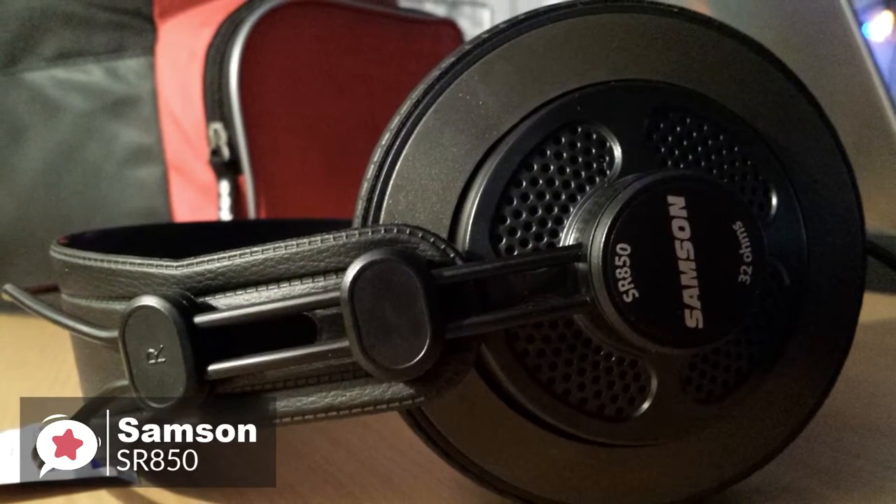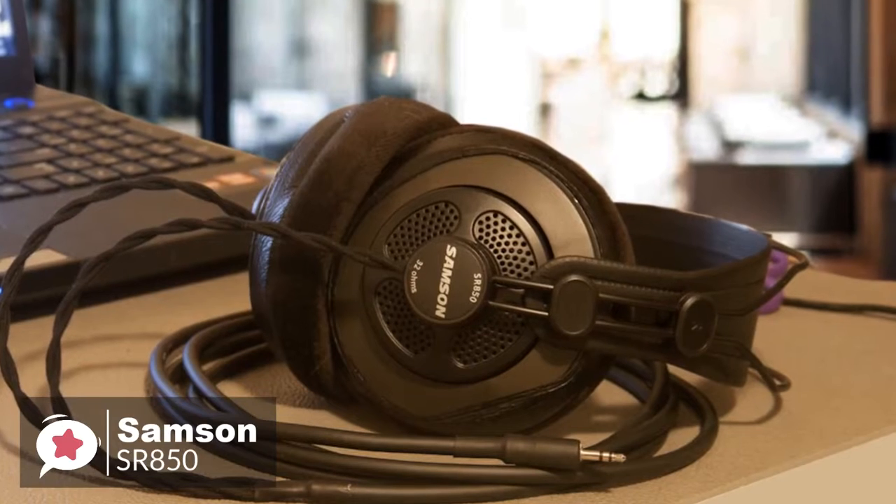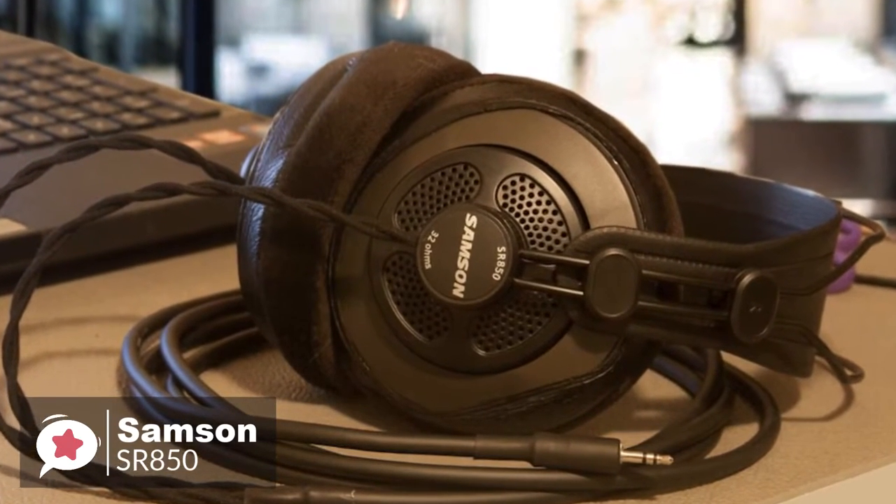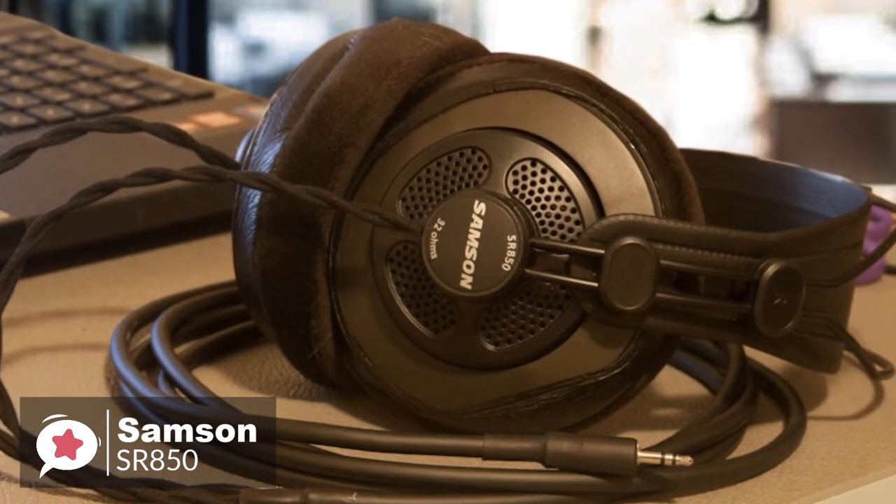To conclude, whether you're enjoying music or mixing studio tracks, the SR850s offer professional performance and comfort, all at a budget price, which we highly recommend.